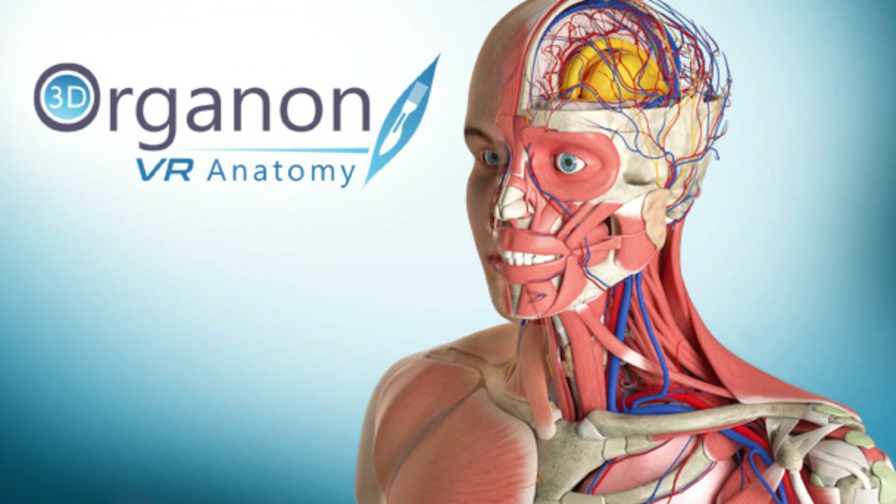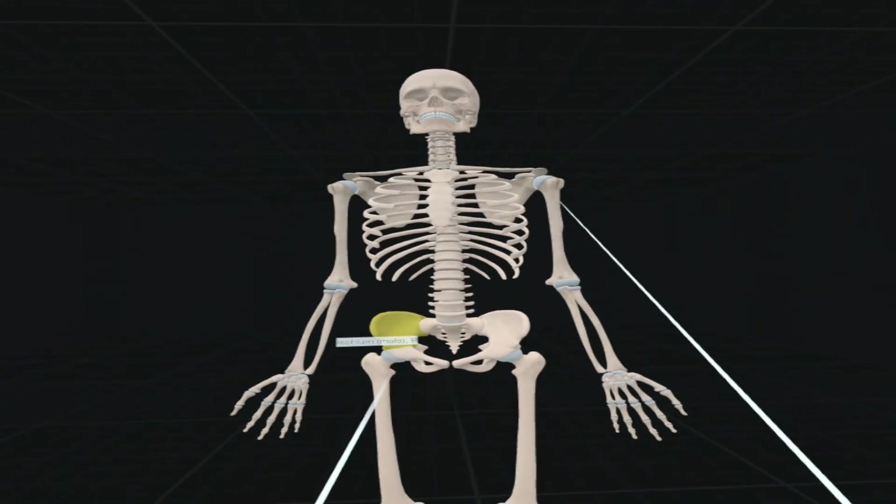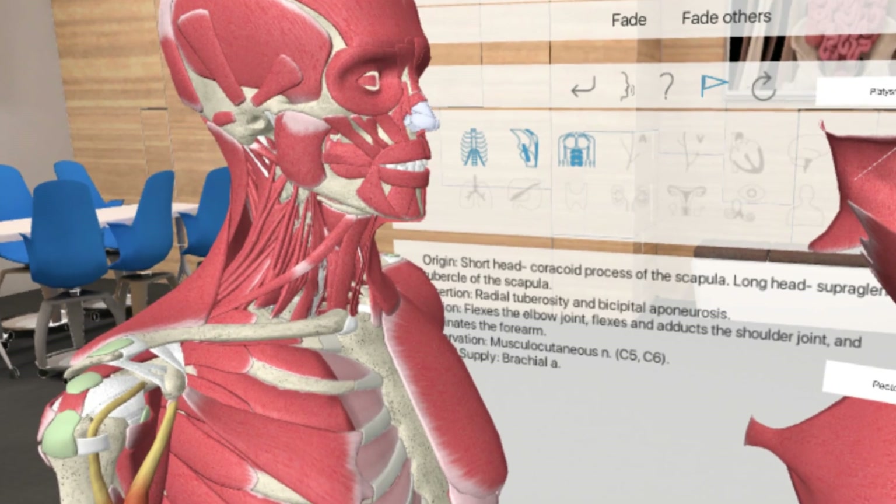Hello guys, welcome to another awesome weekend where I give you updates on new games and apps in the virtual reality space. In this video I'm going to show you an application called Organon. This application is mostly meant for medical students and nurses, and with it you can know all parts of the body, the names of all the bones, and their functions. I'm going to go right inside this app and show you how it works on Oculus Quest. It's free, but if you want deeper features you have to pay for full access — without paying, features will be limited.